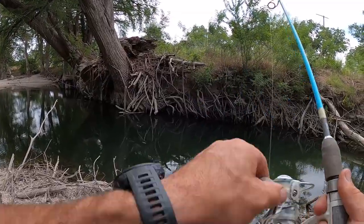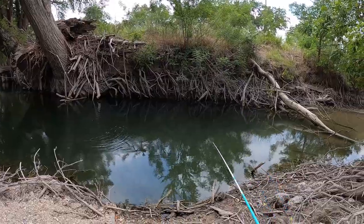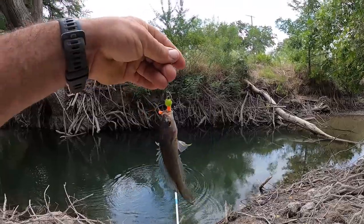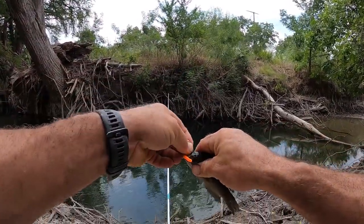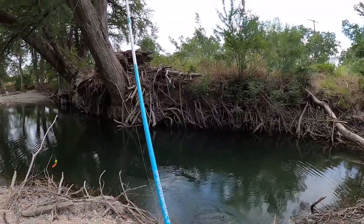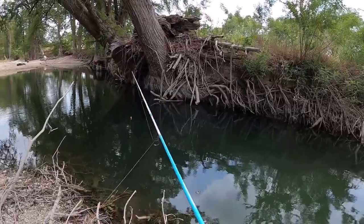Something got it! What we got here? Is that a green sunfish? I think so. That's one fish that wanted it. Let's get it right back down in there.